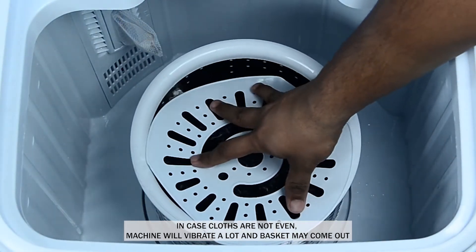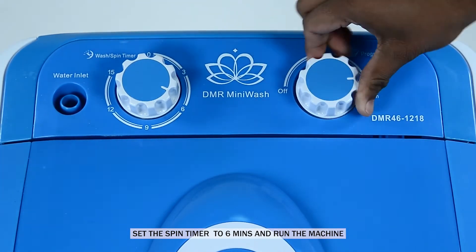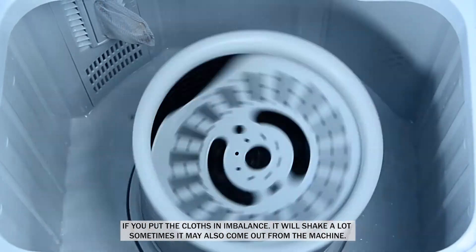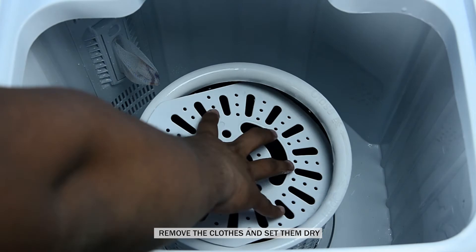Make sure the clothes are evenly placed in the basket. If you put the clothes in imbalance, it will shake a lot. Set the spin timer to 6 minutes and run the machine. Keep the outlet pipe in the down position while spinning the clothes. Remove the clothes and set them to dry.